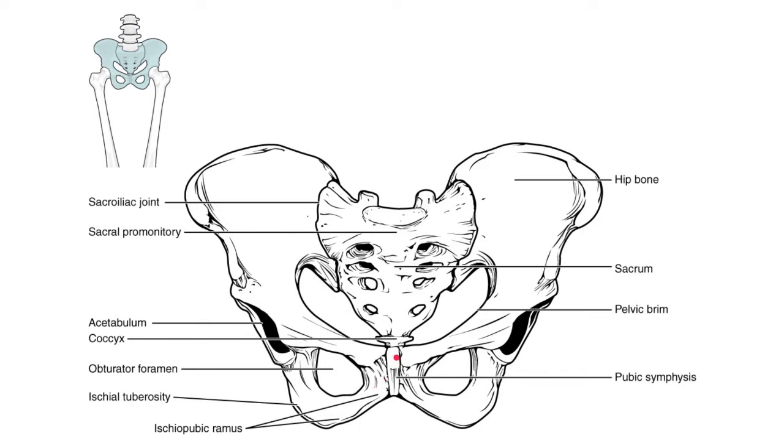The pubic symphysis, mentioned on the previous slide, is a piece of cartilage that holds the anterior side of the pelvis together. That cartilage is where the two pubic bones are joined together.